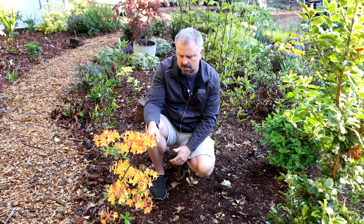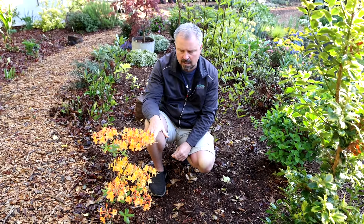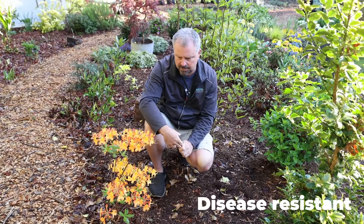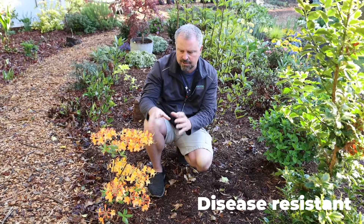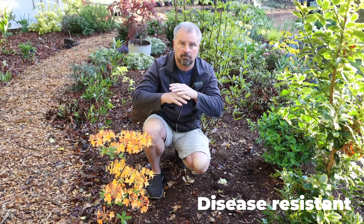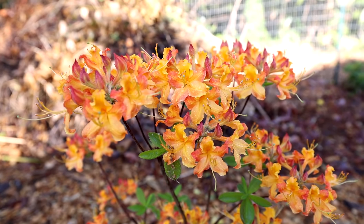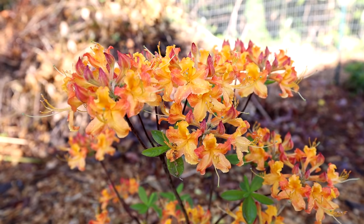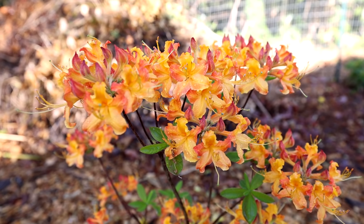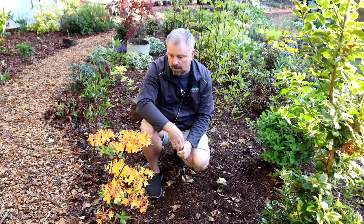One of the main features of this particular Sunbow series is the foliage is incredibly clean. I talked about that in my Solar Flare video back at the old house. After it finishes flowering and leaves out, the foliage is just perfect, and it stayed perfect for me all summer long. A lot of native azaleas, the foliage can get kind of tired looking toward late summer, but these were just fantastic. And then they showed off with some fall color as well.